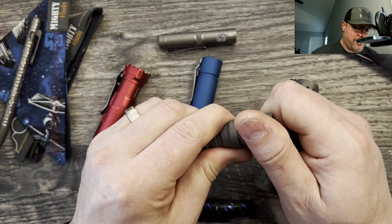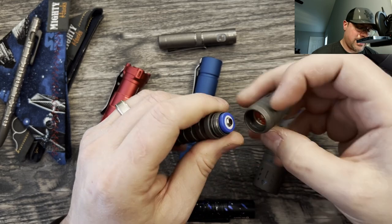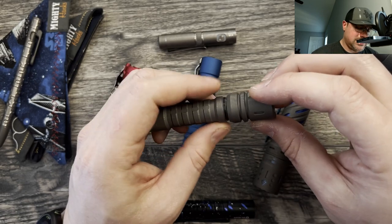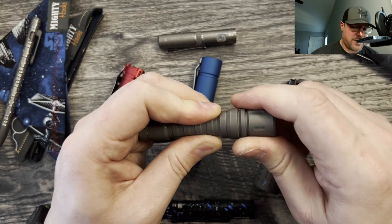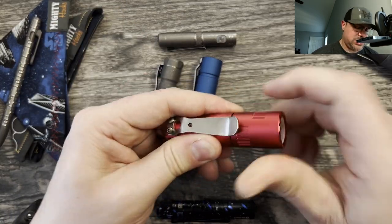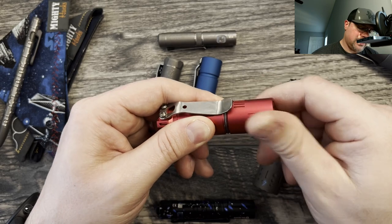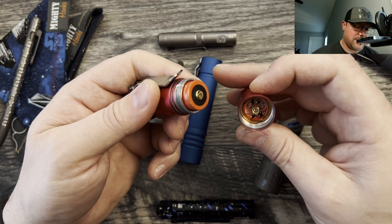The aluminum ones are going to outperform a little bit because they're able to dissipate the heat a little bit better. The titanium version uses aluminum to dissipate the heat on the inside, while the aluminum construction uses copper. With the aluminum version, you can see the copper inside, and it's got anti-seize on the threads.